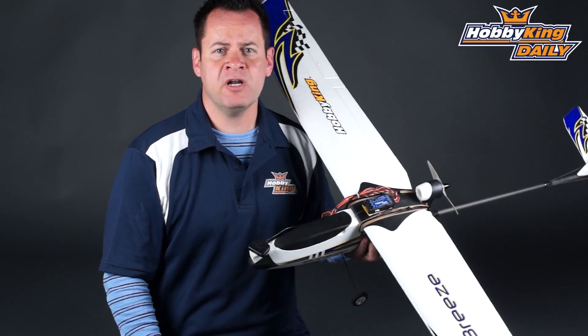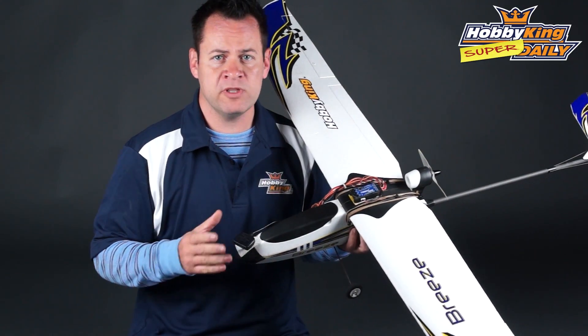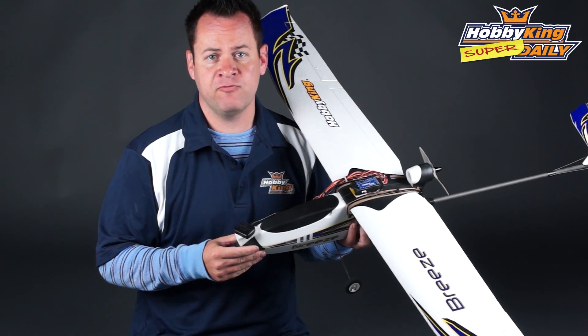Chris with HobbyKing.com with another great product we're going to be talking about today. We actually got the Eternity 1000 flight controller with GPS. This is an unbelievable value for what it does.